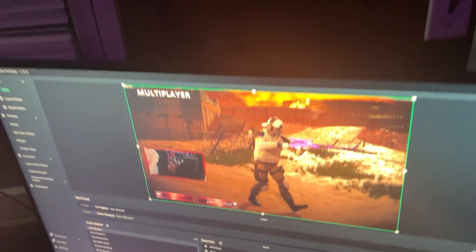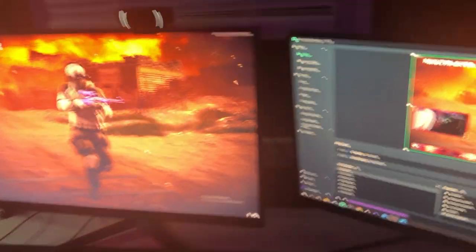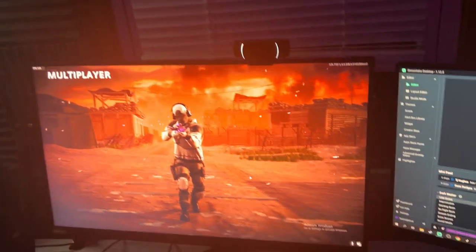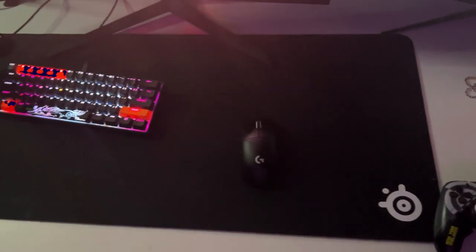We got this amazing comfy chair. We got the PS5 which I play MW2 on, but I'm taking a break from that because that game is trash. We got the Scuff for when I play on PS5, but other than that it's mouse and keyboard all day. We got the mouse and keyboard — Corsair K65 Mini, Logitech G Pro Superlight, mousepad is a SteelSeries heavy grip thing.